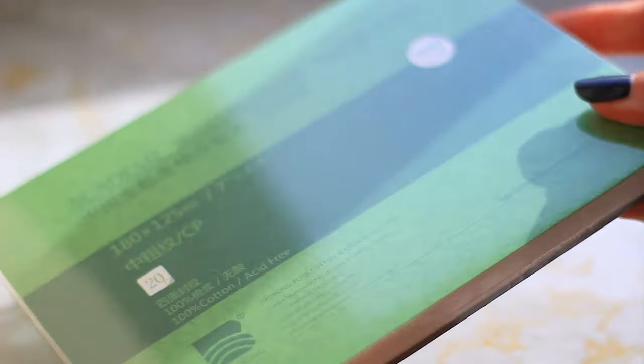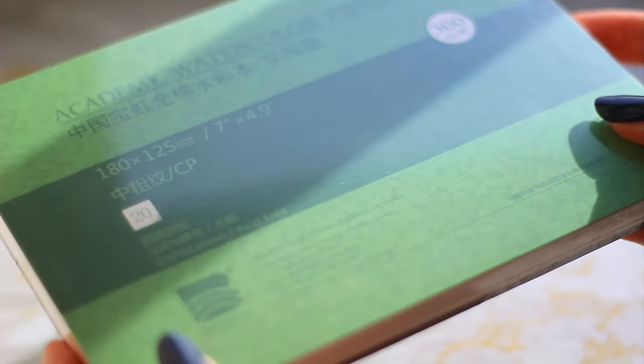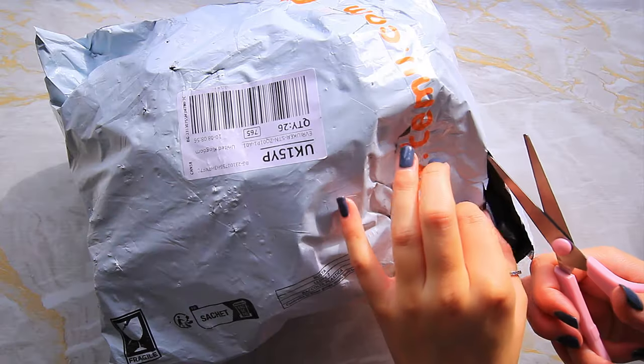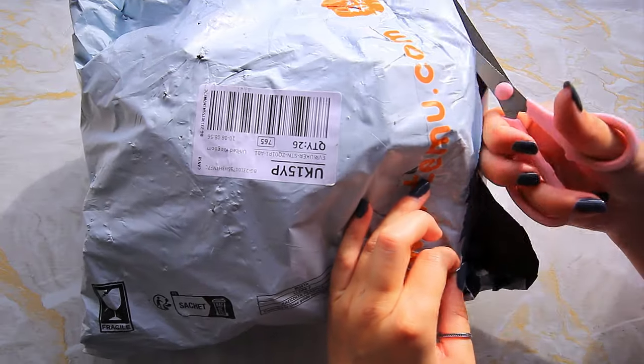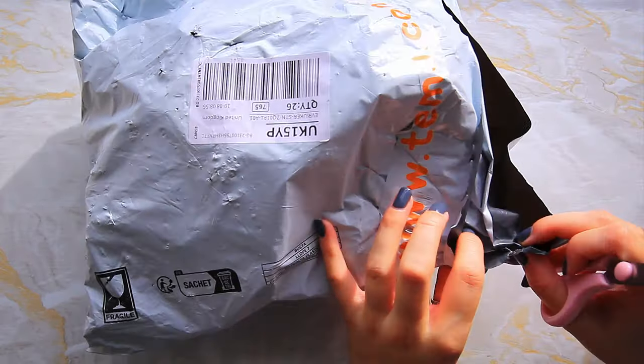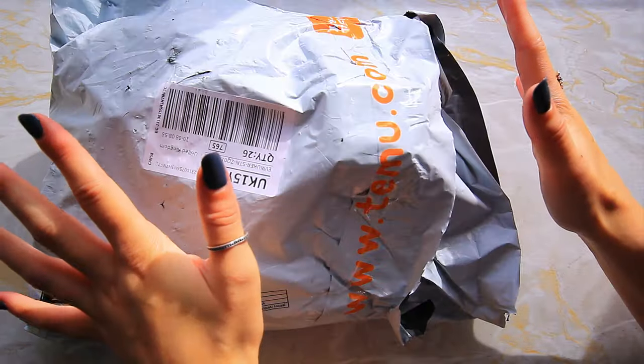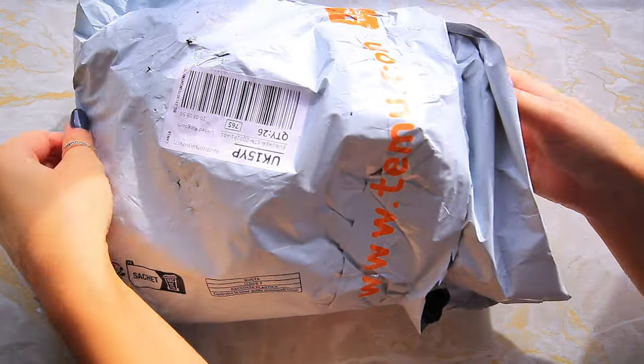This is completely separate but they had some more watercolor paper and I just had to grab it. This is my first time ordering from Temu — I've heard some good things and some bad things but I wanted to give them a try to get my own opinions. It's definitely not going to be a regular thing.